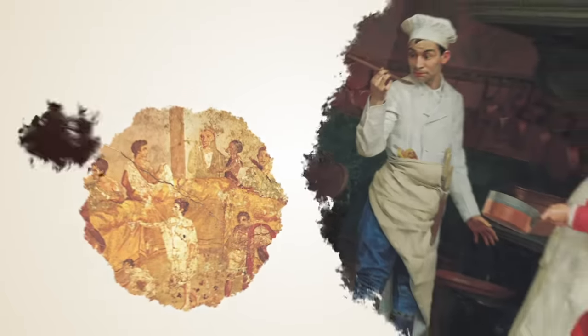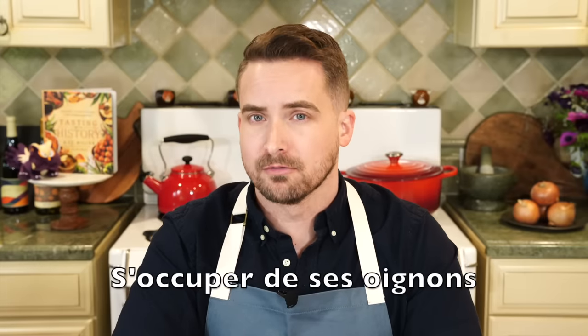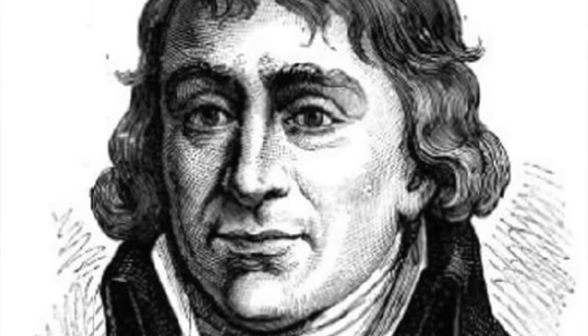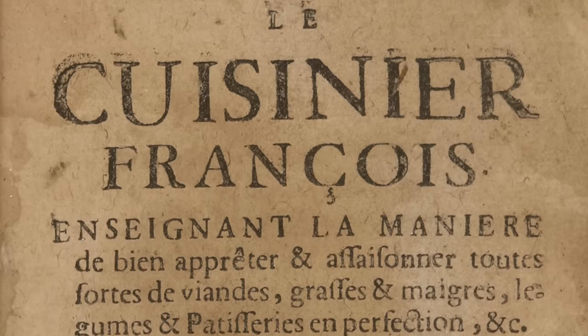Thank you to Bright Cellars for sponsoring this video as we make onion soup from 1651, this time on Tasting History. The French have a saying, s'occuper de ses oignons, or look after your own onions — basically it means mind your business. But today I'm going to mind the onions of François-Pierre de La Varenne, because this recipe for onion soup comes from his 1651 cookbook Le Cuisinier François.